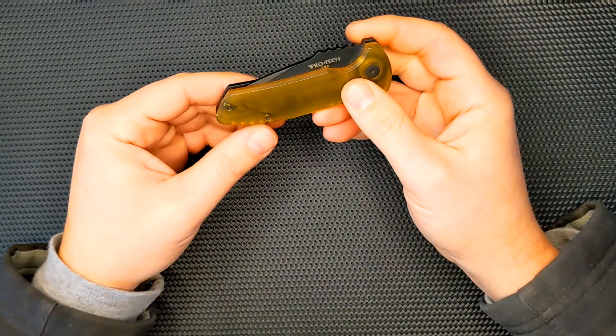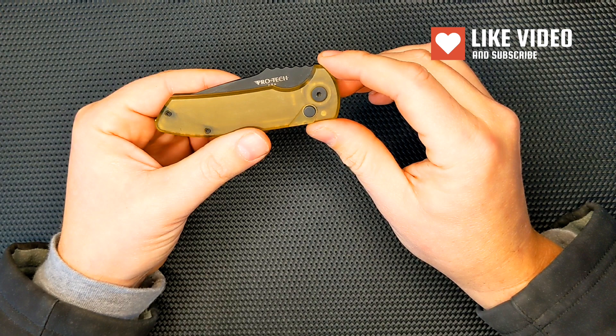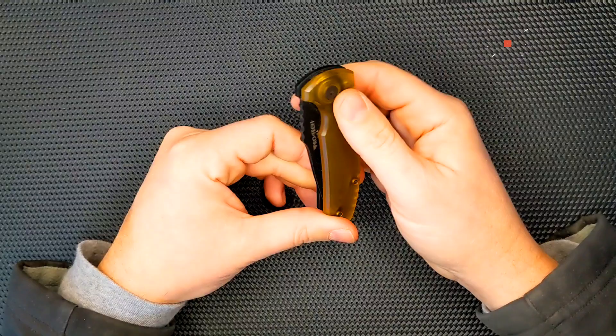Protech is American-made and known for their automatics, but they also have a very famous model in the Malibu, which is a flipper knife, which is awesome.